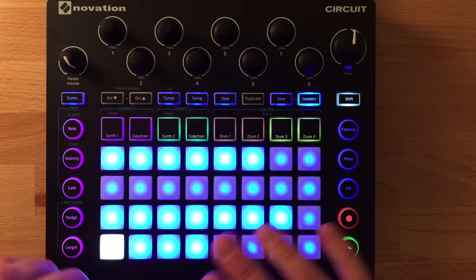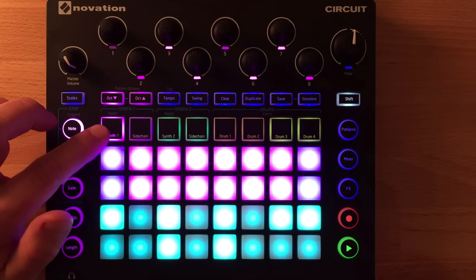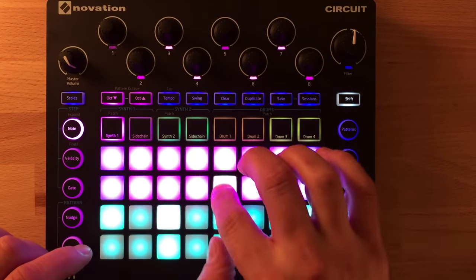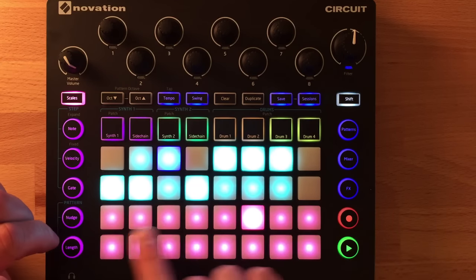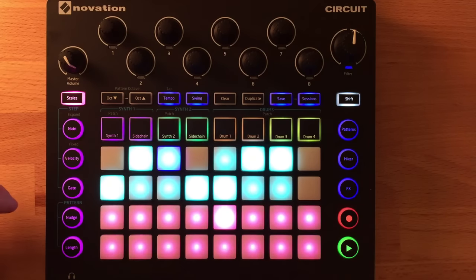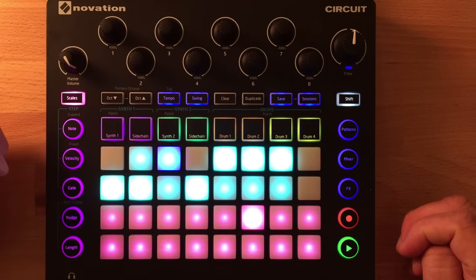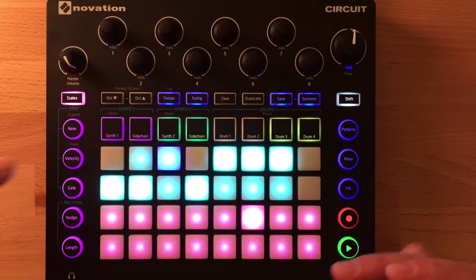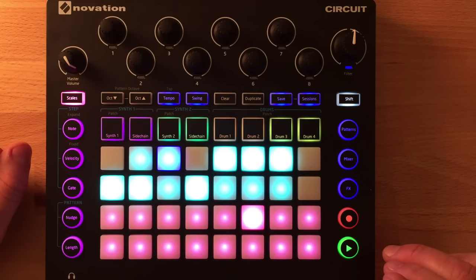You have two synths, synth 1 and synth 2. When you select a synth, you can play it on the top two rows, which act as a condensed keyboard. The layout depends on your scale setting — you can select up to 16 different scales including harmonic minor, major, melodic minor, pentatonic, and more esoteric ethnic scales. You can also change the root note, and when you do, the scale shifts with it. This is great for transposing on the fly: even after recording notes, you can change the scale and transpose the root note in real time.